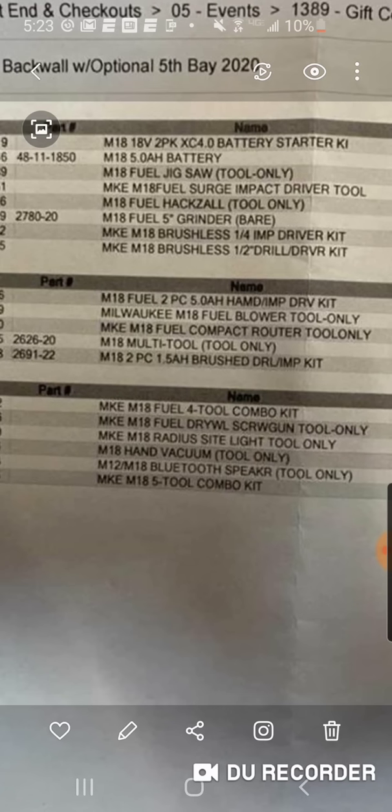The drywall screw gun, the radius light, the hand vacuum, the Bluetooth speaker. So these are other combos I believe, because obviously the Milwaukee M18 five tool combo kit — I don't see how that would be part of the hack. The only tool we really missed out on as a couple would be the M18 five amp hour battery, which no one's interested in. Looks like the blower and the handheld vacuum are part of it.